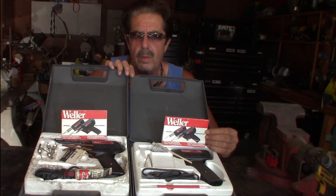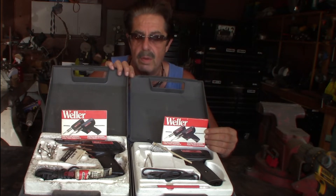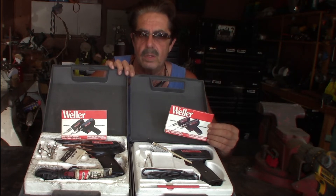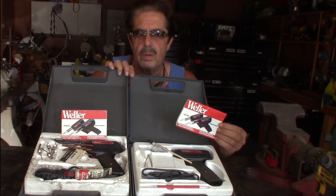Good morning everybody. Welcome to another round of coffee and questions. Today's topic is soldering guns. We're going to look at the ones from Harbor Freight, and I'm going to switch inside and go over the advertisements with you on both.